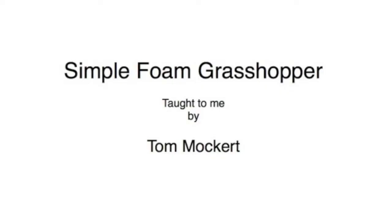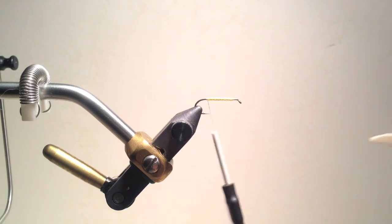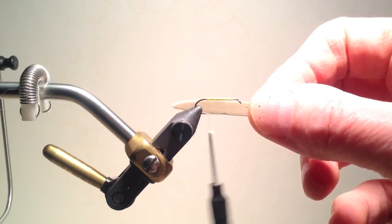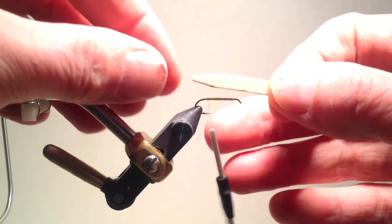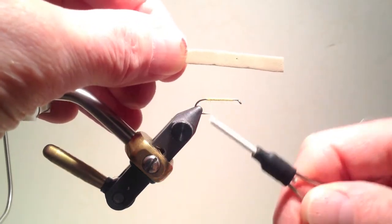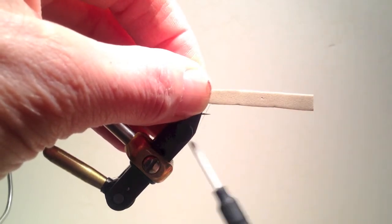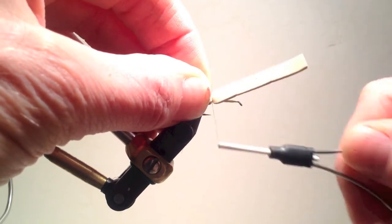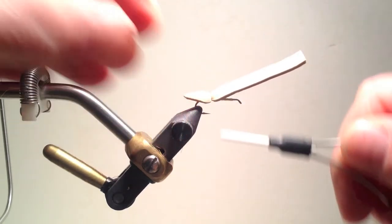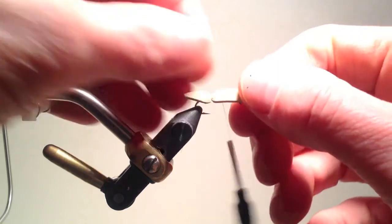Let's tie a simple foam grasshopper. Many grasshoppers have yellow so I'm using yellow tying thread. For the body I am going to use either two to three millimeter thick light tan foam, although dark tan or other colors would be acceptable. The silhouette of a grasshopper has kind of a point at the tail so I've pre-cut the foam for that shape. I next need to bind the foam down, starting the foam on the near side of the hook, allowing it to roll to the top. I'll usually tie the foam in approximately three different places to hold it tightly to the top of the hook.